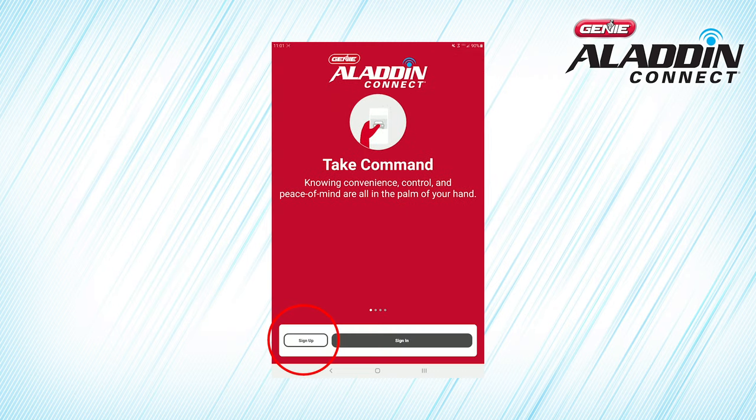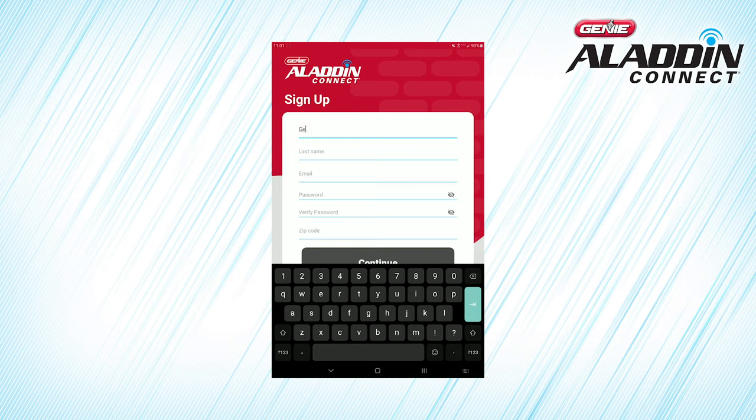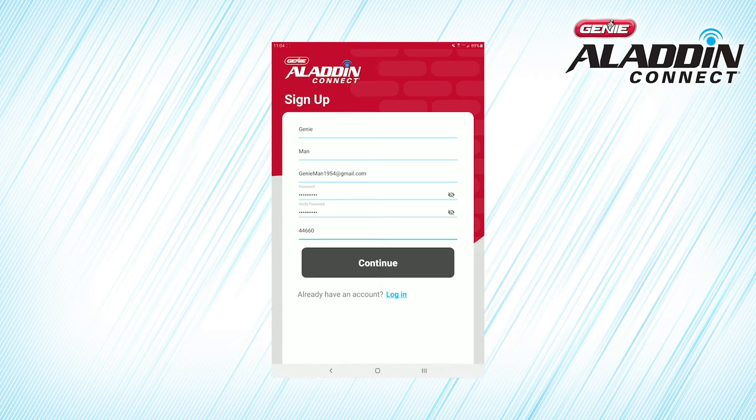Once you download and open the app, you'll be asked to begin the setup process by creating an account. Enter your first and last name, then choose an email you can access from your smart device and a strong password. Your password should be at least 8 characters and contain at least one capital letter. Enter your zip code and press Continue. Aladdin Connect uses your zip code to inform you of updates and smart home integration opportunities in your region, and keeps your information totally confidential.